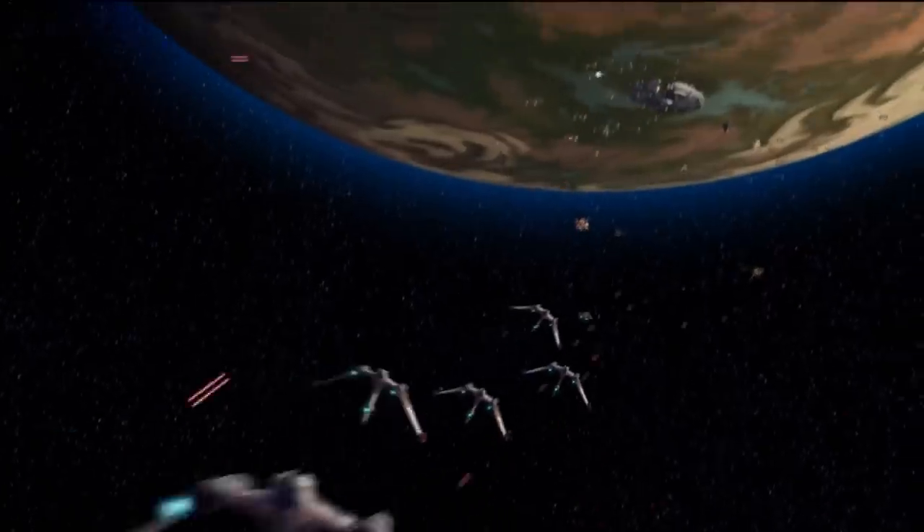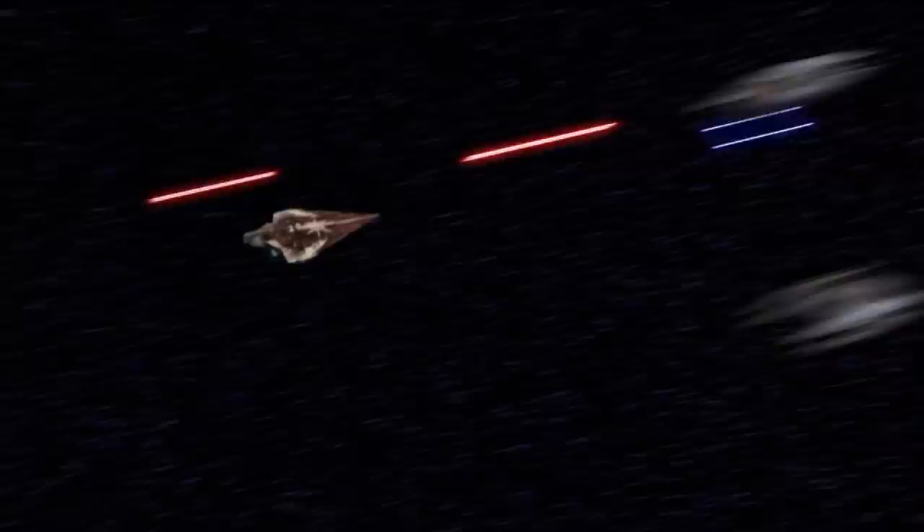Get rid of swarms of starfighters with this one easy trick. What's up MetaNerds? This video is going to explore flak guns in the Star Wars universe. They do exist, even though we don't see them as often as you'd think. We'll explore how real-world flak works, why it is way more effective in space, and how it was used throughout the Clone Wars and Galactic Civil War era.